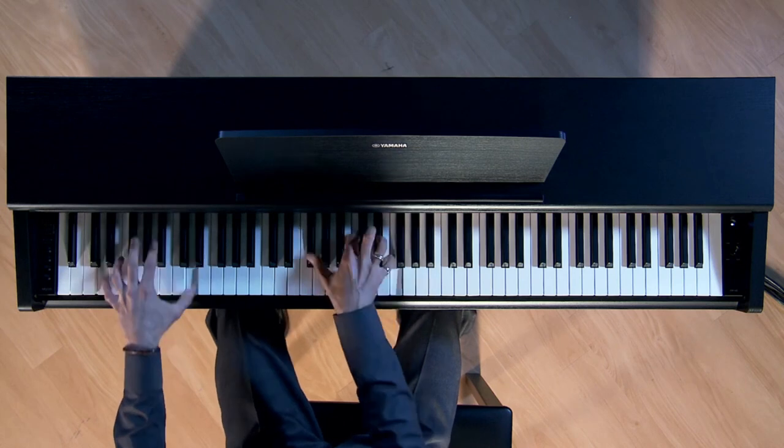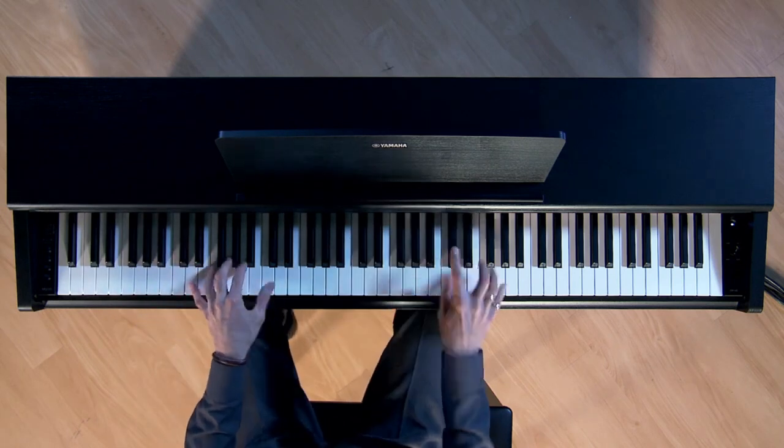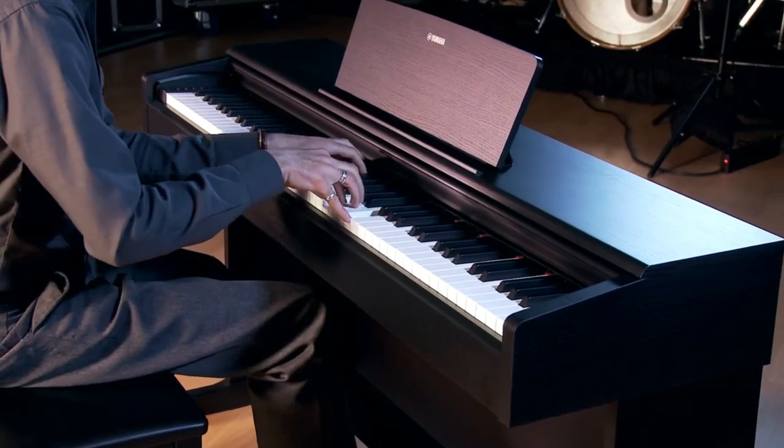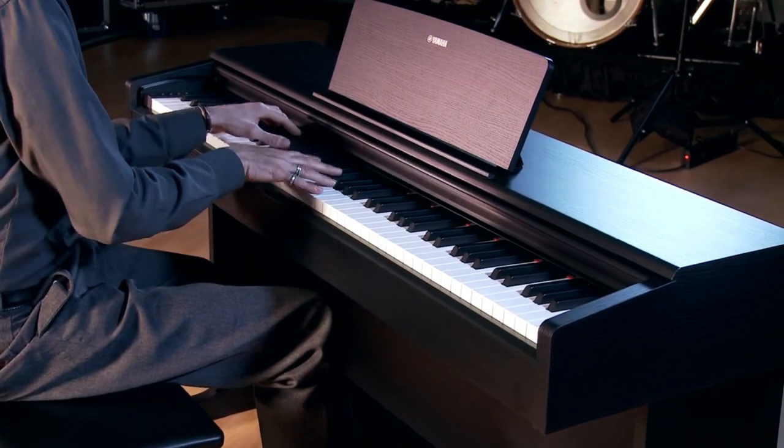The main reasons for the Arius' popularity are a stunning main piano sound derived from a real, top-of-the-line Yamaha CFX acoustic grand piano, married to a brilliantly playable graded hammer standard keyboard. These were the two standout features in our tests. There's no Bluetooth onboard and only 10 sounds to get to grips with, but you do get all the other essentials.